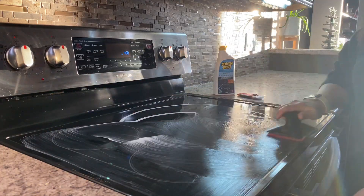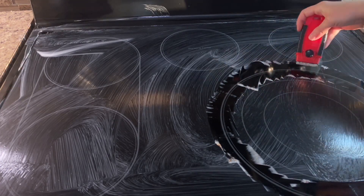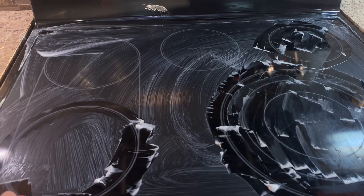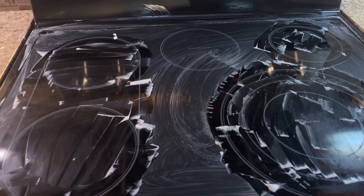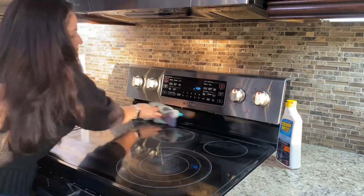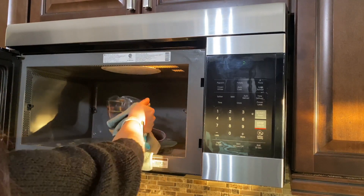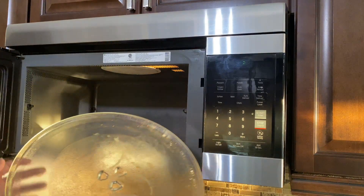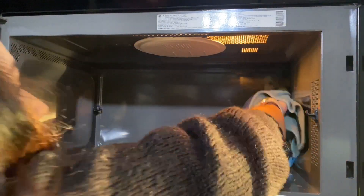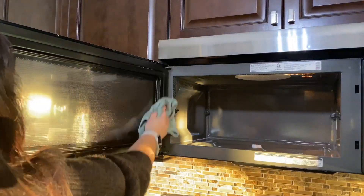Mientras eso está corriendo voy a estar limpiando mi estufa. Ya que los 5 minutos terminaron voy a estar removiendo el recipiente, aunque sí dejé unos minutos que se enfríe un poquito porque estaba muy caliente, así que si hacen esto tengan mucho cuidado y no se vayan a quemar. También removí el plato del microondas y estoy usando un trapo de microfibra para limpiar dentro, y todo está saliendo sin tener que hacer esfuerzo.